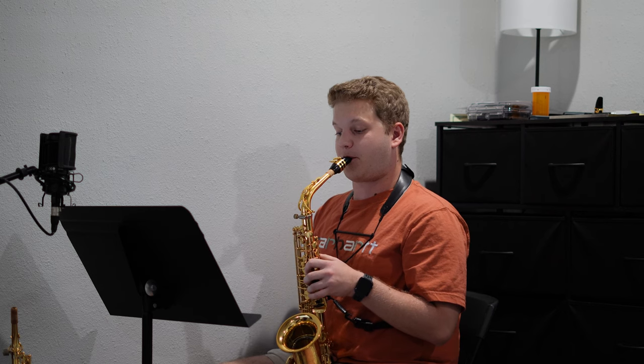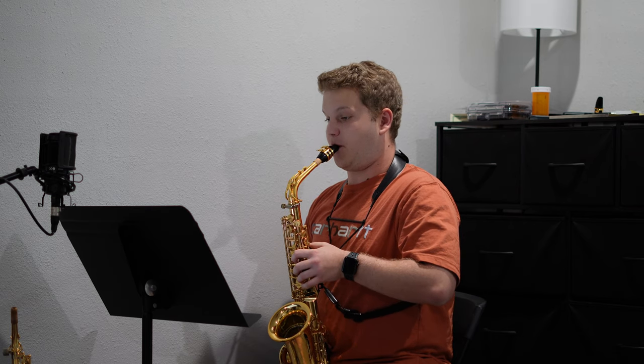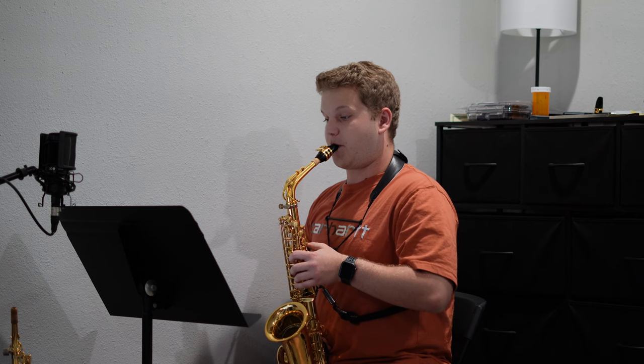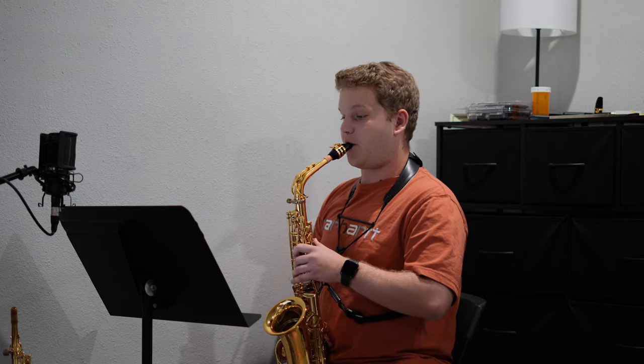After getting through that first page, I moved on to the second movement of the Bulkham Concert Suite. I just kind of read through it — definitely not perfect and needs a lot of improvement. The air support that I'm going to need on these pianissimo phrases is going to be crazy and something that I'm going to have to work on tremendously.